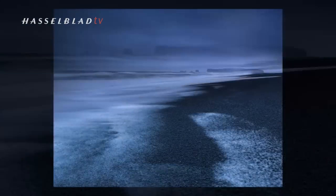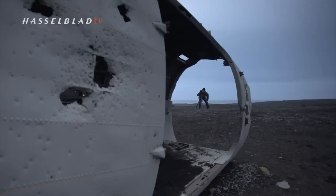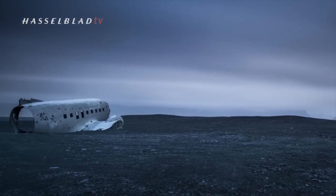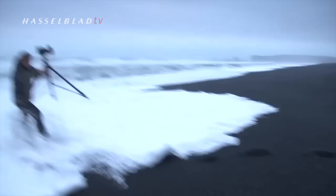Long exposures — including very long exposures with the two-minute and eight-second default setting — meant I didn't even need to switch to B or bulb mode for this type of work. This provided quick and easy ways to be creative without the need to attach a cable release to the camera.